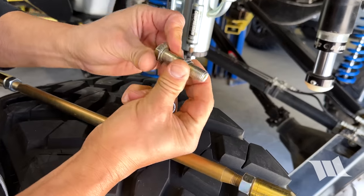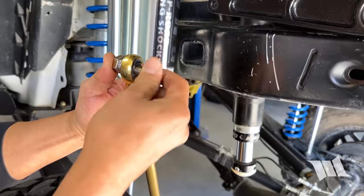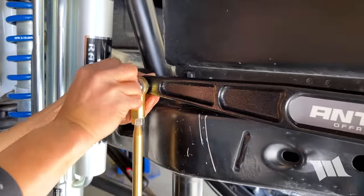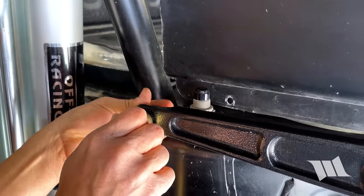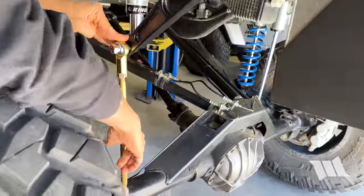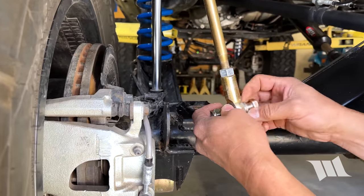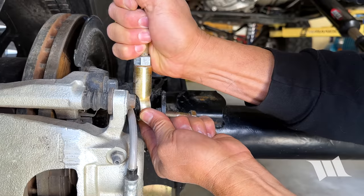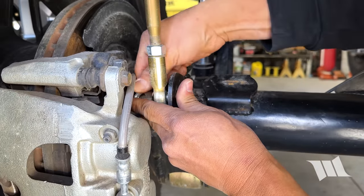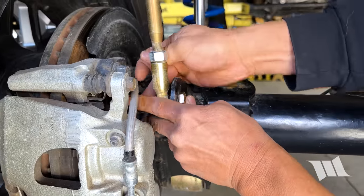Get the Miss Lyman spacer on, slip it through the heim, other spacer on. I'm just going to put this on loosely. Now we can go to full droop — look at that. All right, now we're talking.